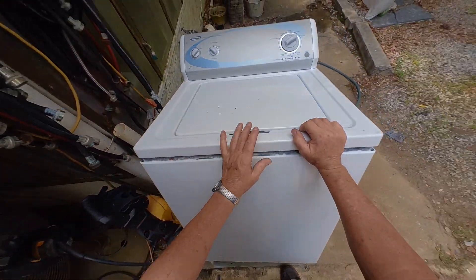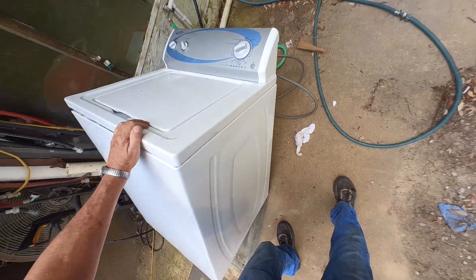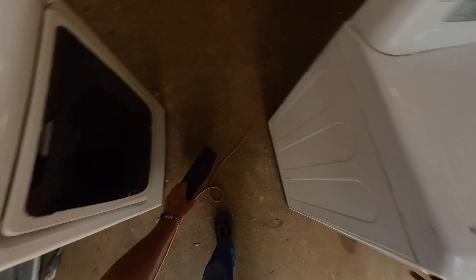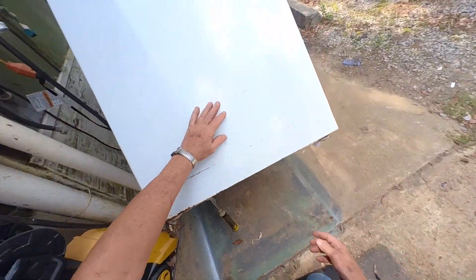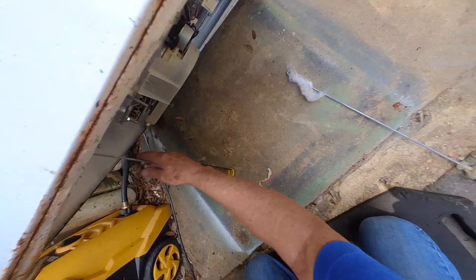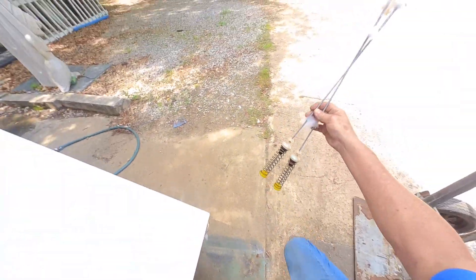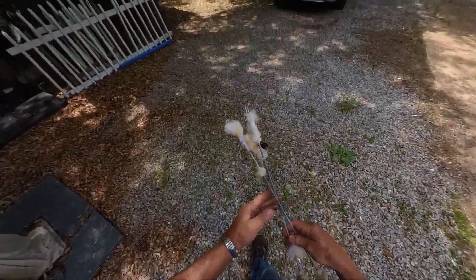I want to tip this up and I have this block of wood behind it. One of those rods already dropped out. Pretty clean machine underneath. It does look like there's going to be 48's, but when I go out here I've got some in the service truck.